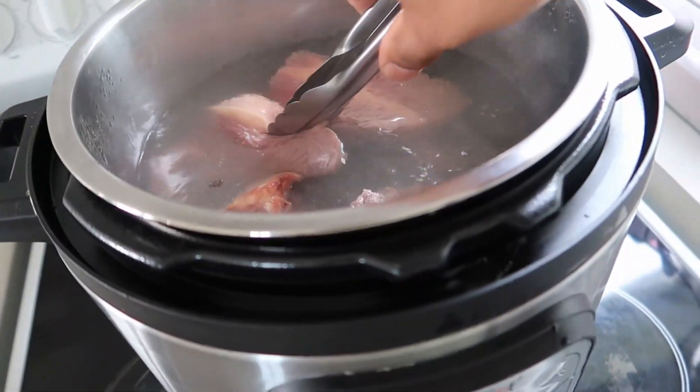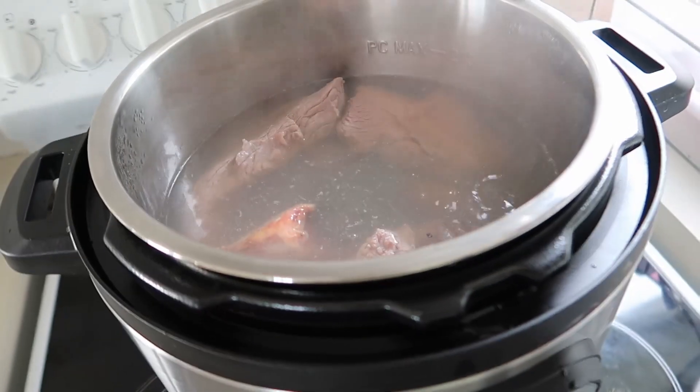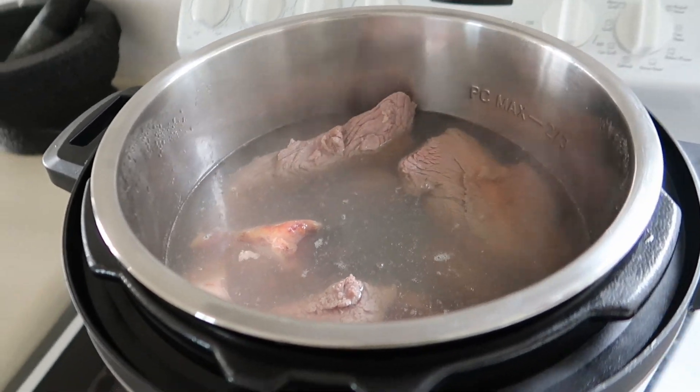This is going to boil for about 15 minutes. That's going to get all the blood and all the impurities out. We're going to discard that water and move on to the next step.